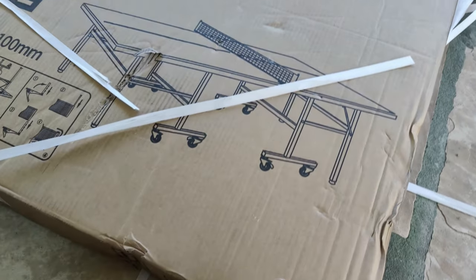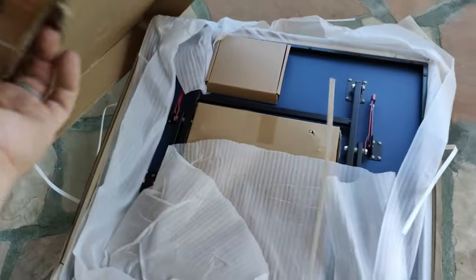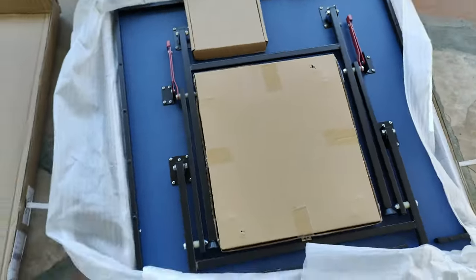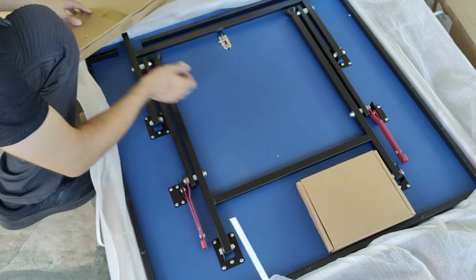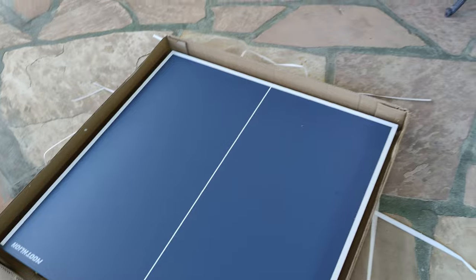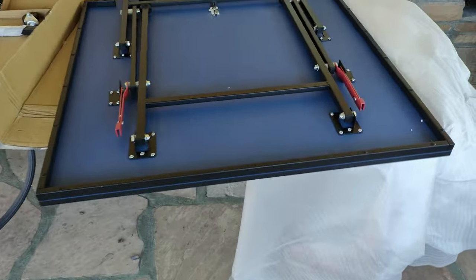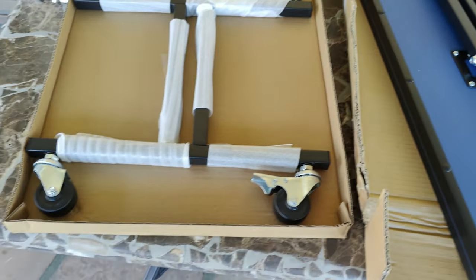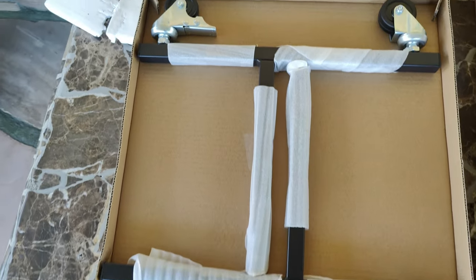Let's take a look at this mid-sized indoor table tennis table from Mootlion. It comes well packaged in a box with plenty of padding. I did notice that there are no assembly instructions, but no worries — you don't really need it. You receive two foldable table halves, along with a set of wheels for each half, as well as an easy clamp-on net and hardware for assembly.